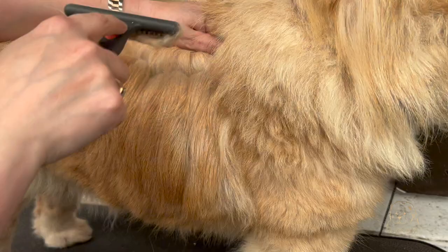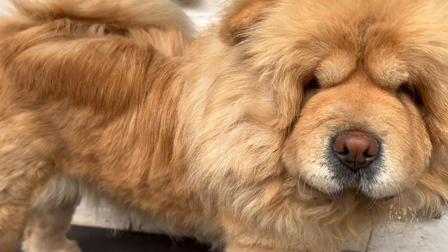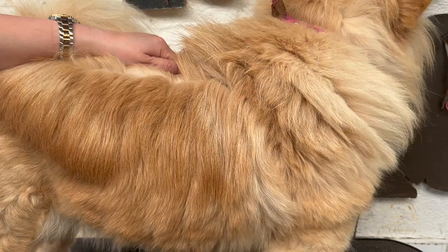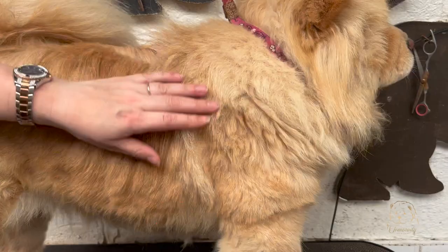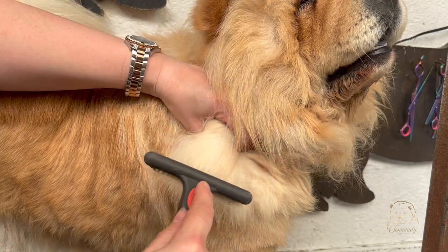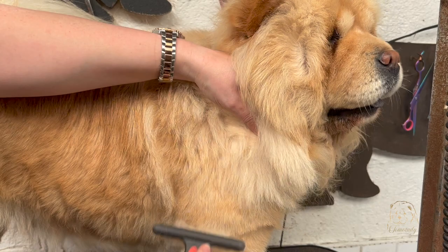Top tip: I always find it's much easier to put a dog on a grooming table. This doesn't have to be a purpose-built one from a grooming shop — it can be something from a second-hand store or antiques fair, just a table with a rubber mat on top from any hardware store to stop them slipping. When the dog's on the table, they know they're being groomed. It's so much easier than chasing them around your living room, and it sends a very clear message that it's grooming time.